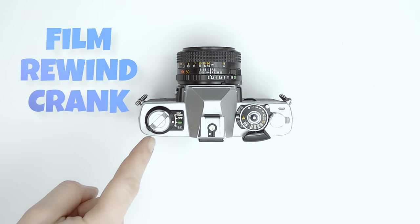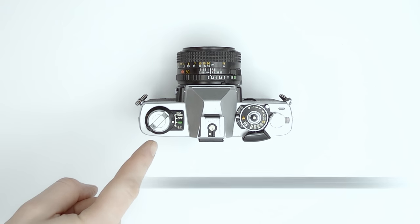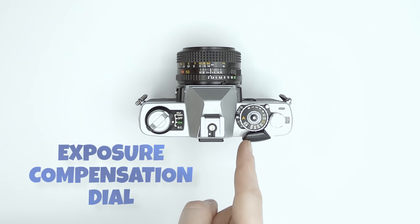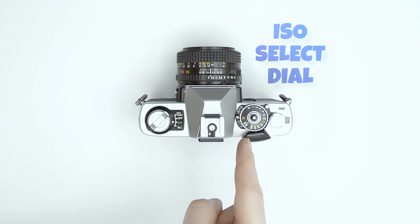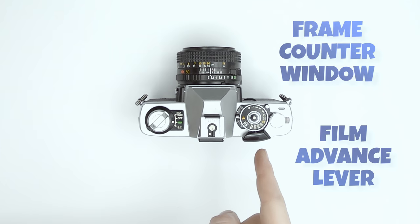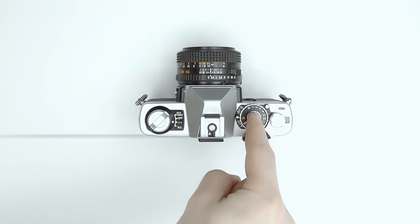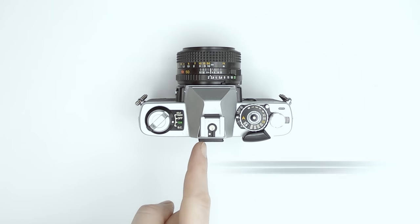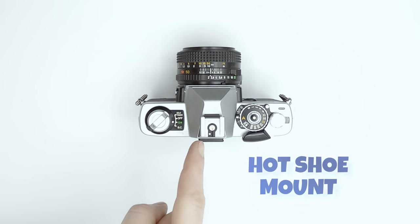On top of the camera we find the film rewind crank and main switch with self-timer and battery check options, an exposure compensation dial, an ISO select dial, the film advance lever, a frame counter window to its right, and of course the shutter button. The XG-1 also has a hot shoe mount on top of the viewfinder prism.